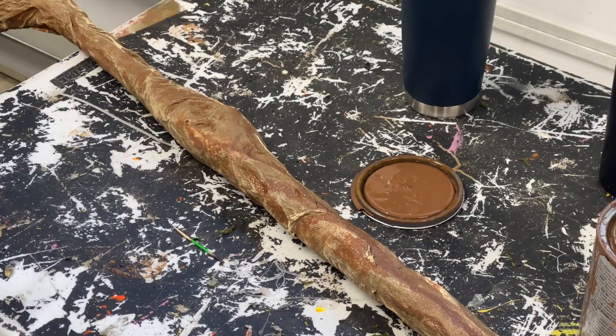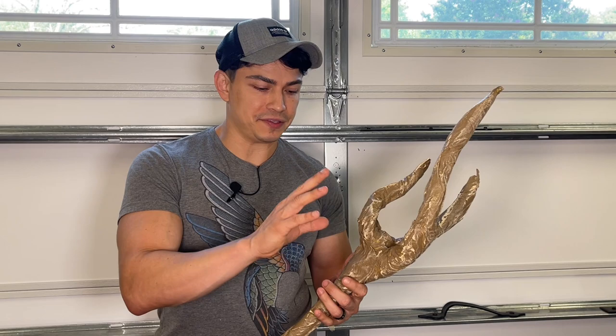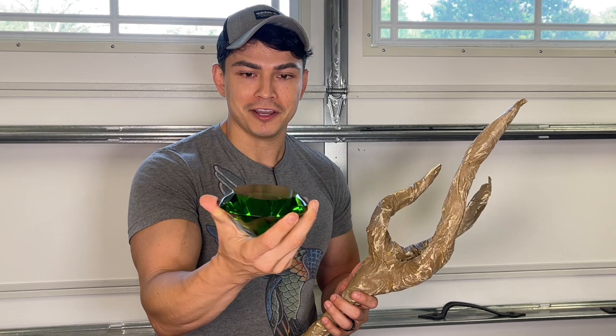To finish off our wizard staff, we need a crown piece. Originally I was going to use a jewel — I found this awesome large emerald-looking piece made out of glass. But when I put it on top, it wasn't eye-catching enough, and in the dark it's rather invisible because of the green color. So I found a better alternative.